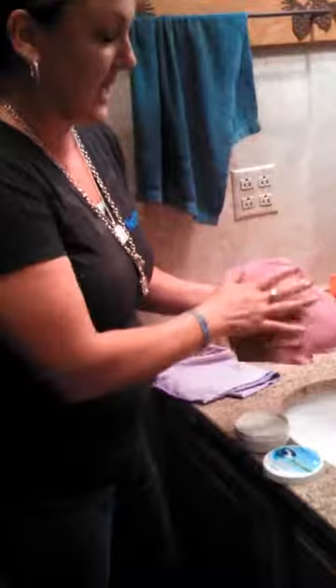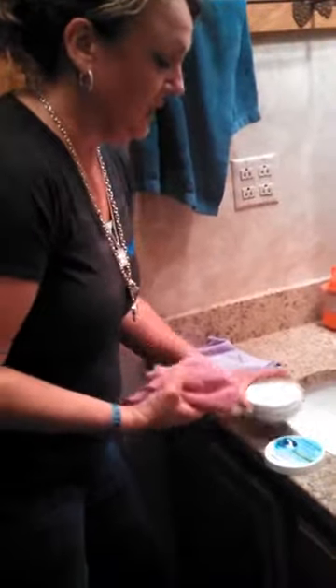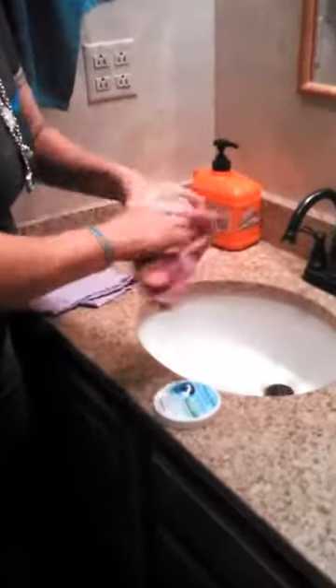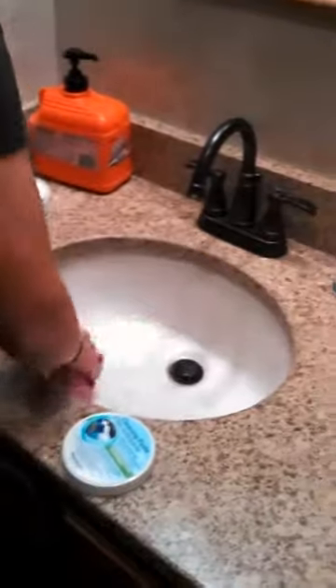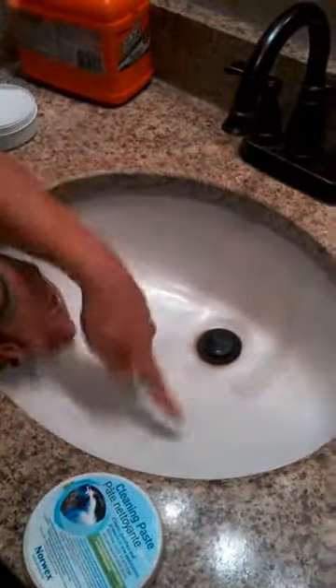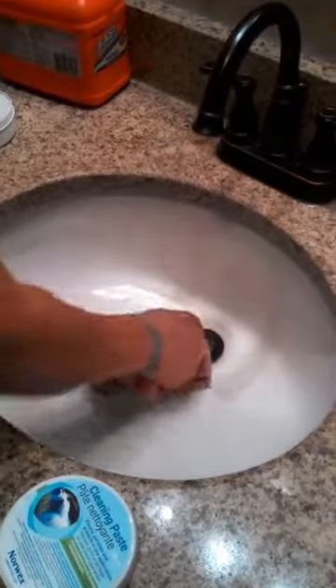The Norwex Envirocloth damp and a little bit of cleaning paste — this is our cleaning paste. All you need to do is rub your damp Envirocloth around on the cleaning paste just like this, and then you go right to your sink and you can instantly start seeing the results. You can see how dirty it is and it just swipes away.